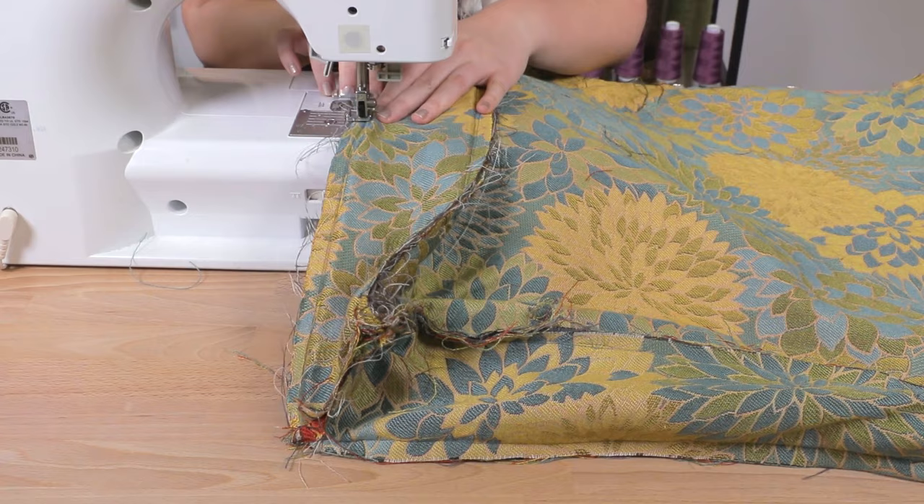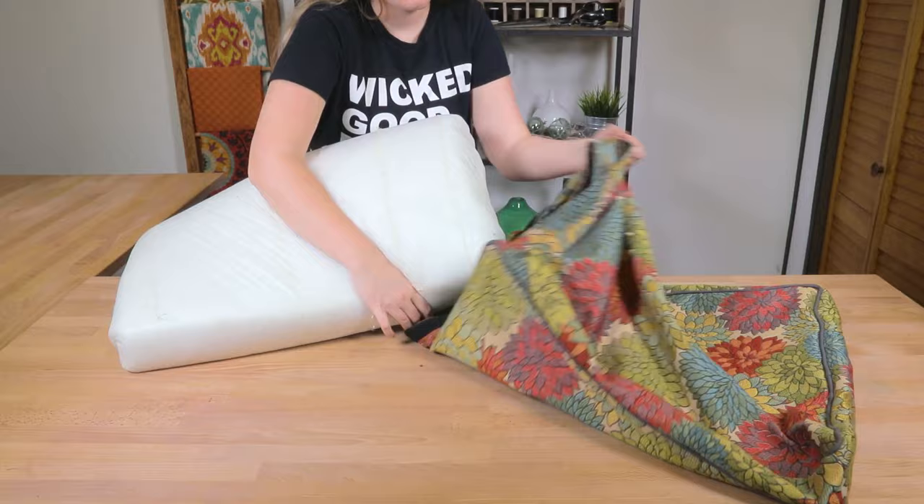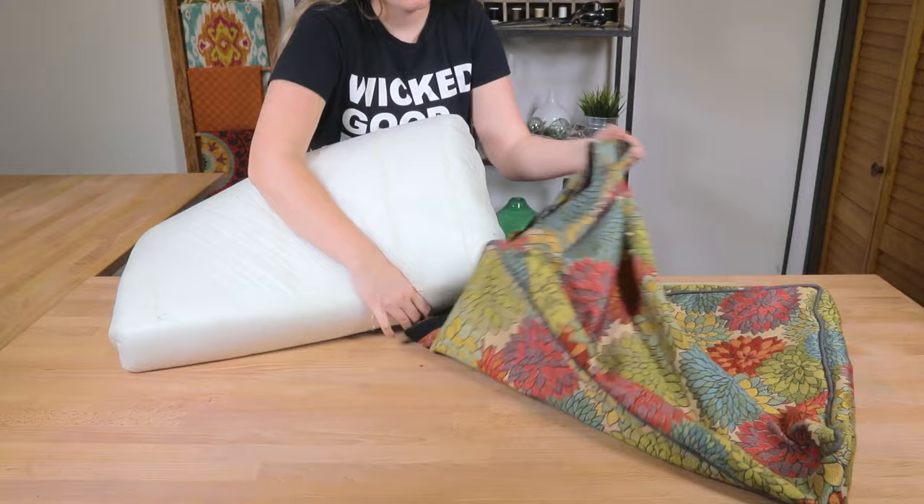Now move to the other side of the cushion following the same process. Backstitch at the beginning and end. Finally, flip the cushion right side out through the velcro opening and stuff the foam inside. Make sure that the padding is laying flat and the corners are properly pushed out.